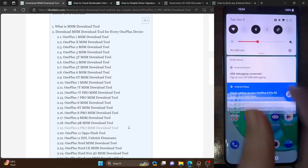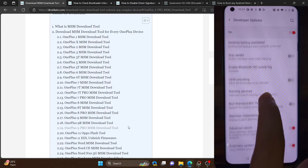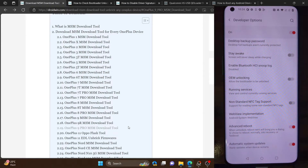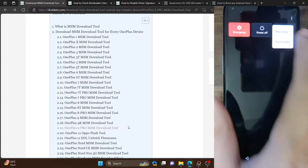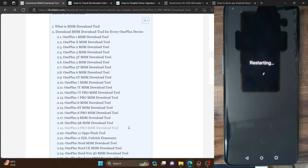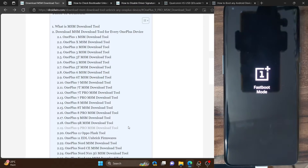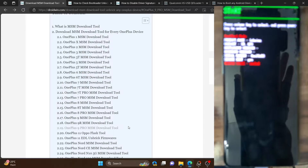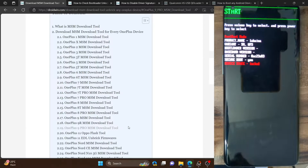Let me show you that the bootloader on my phone is currently locked. If I go to Settings, then Developer Options, you can see OEM unlocking is turned off, showing as 'allowed the bootloader to be unlocked' — this signifies the bootloader is currently locked. Likewise, if I boot my phone to fastboot mode, as you can see, it is currently locked, confirming the bootloader is locked.